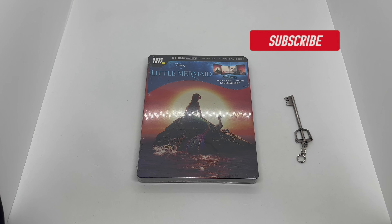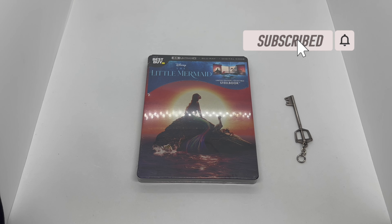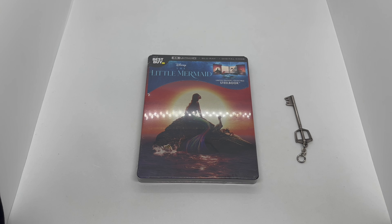Alright guys, Mark Delamme here with another unboxing for you guys today. This time I got The Little Mermaid, and this is an only-at-Best-Buy exclusive steelbook. We're gonna go ahead and do a quick unboxing to see if this steelbook is worth picking up. Let's get started.